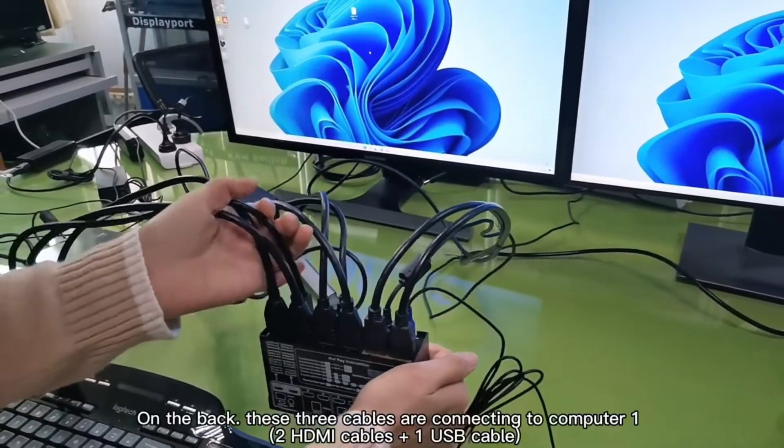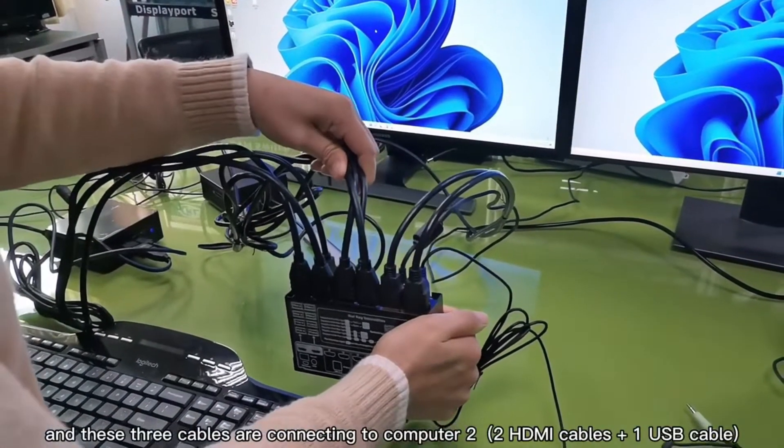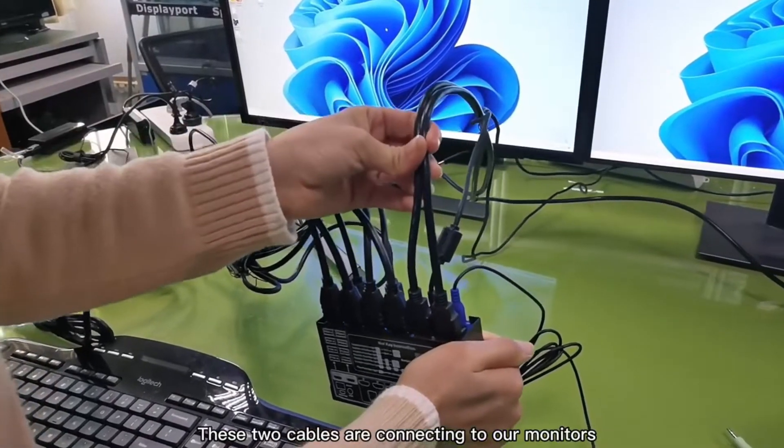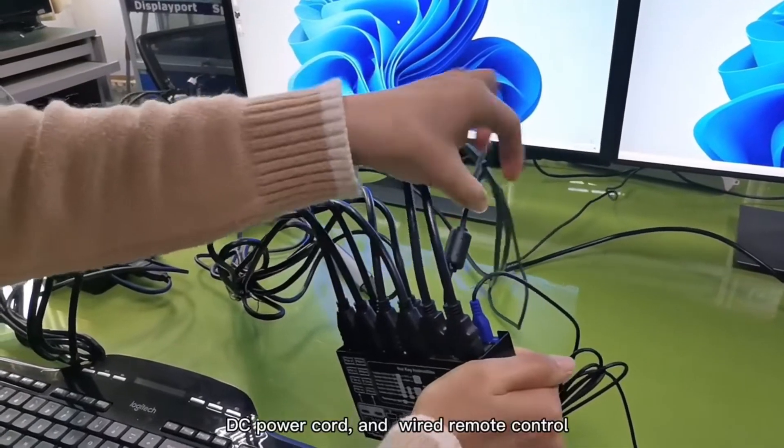These three cables are connecting to computer one, and these three cables are connecting to computer two. These two cables are connecting to a monitor, along with a DC power cord and wire remote control.